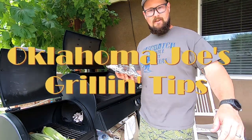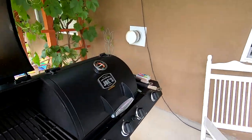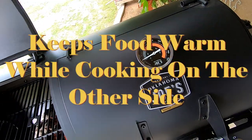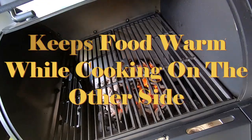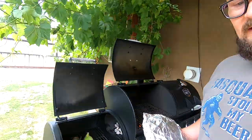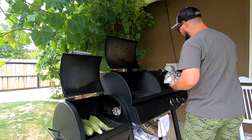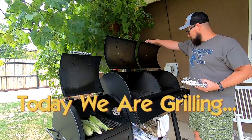Alright, so this is one of those things I was talking about. You can see the temperature here. I don't have the heat on or anything, but I've got a fire over here. The fire's going and it heats up the whole box, so I am gonna light this side getting ready.